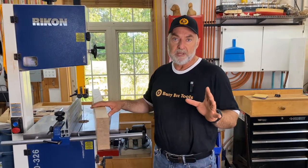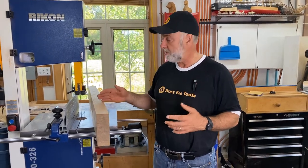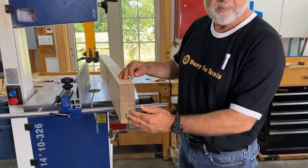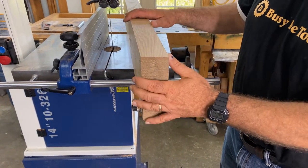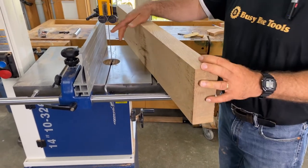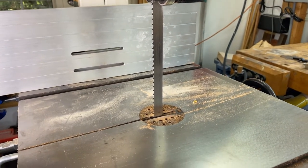Re-sawing is only possible with at least a medium-sized bandsaw, if not a large, powerful one. Because, as you could imagine, cutting all the way down through this much wood in one pass is going to take a lot of horsepower. You also need one fitted with a wide blade. Wide blades are for re-sawing — this one is 5/8 of an inch wide, and I think that's going to work just fine for us.